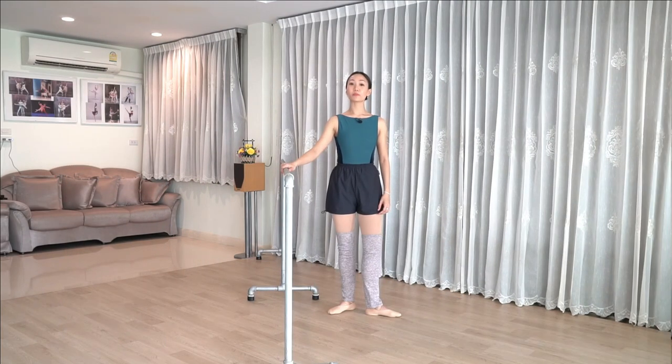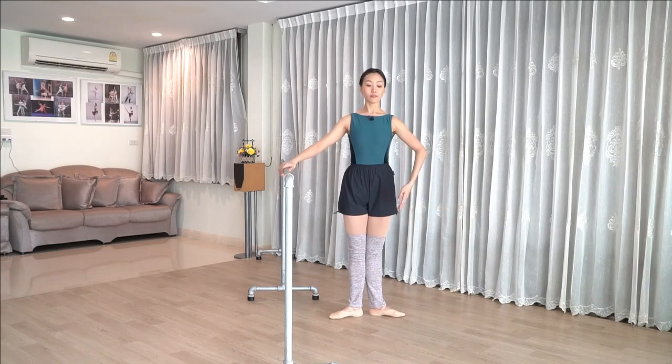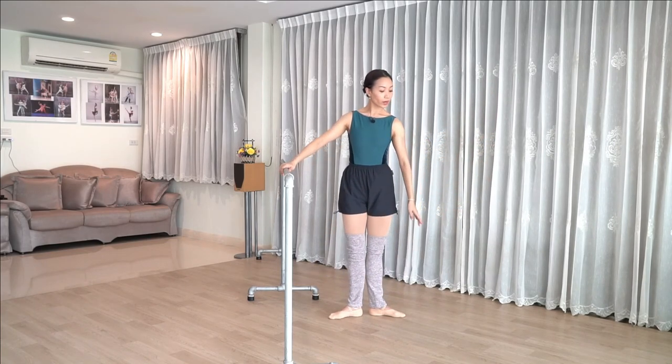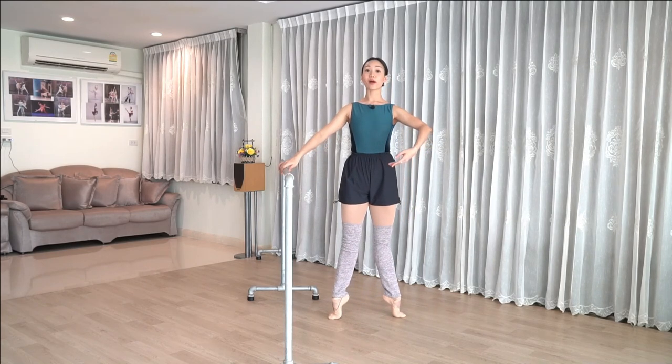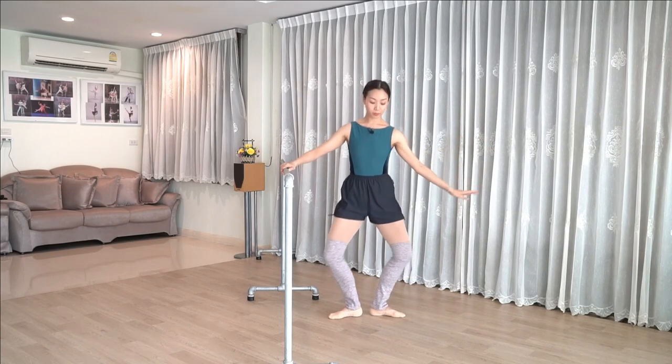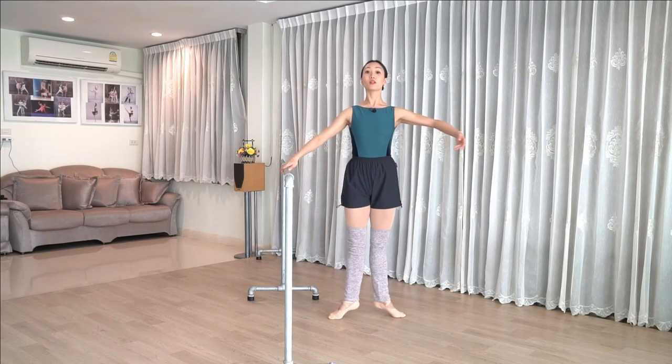Alright, so for plié, we'll add plié with tendu together. Let's start in first position. We have one demi plié and stretch, rise up — try to coordinate your arms and legs — lower down. Repeat that: demi stretch, rise up, lower down.